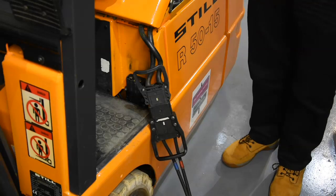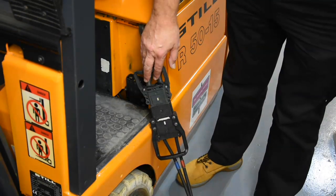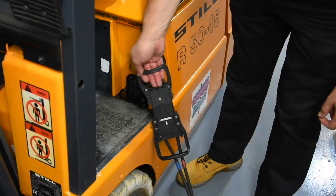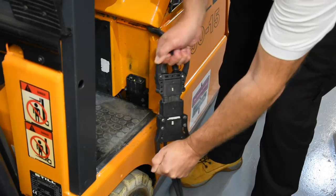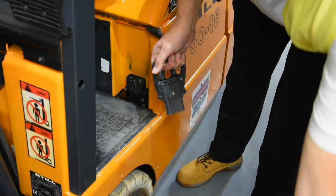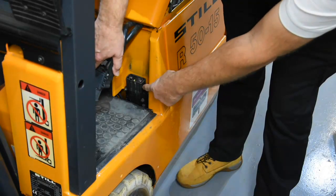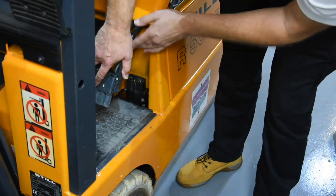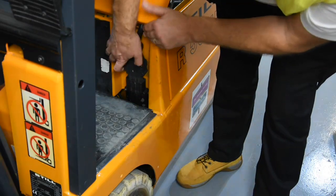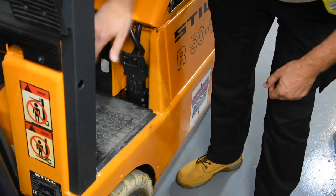Once you have disconnected the charger from the mains and safely stowed the power cable, we move around to the connector. These can be very stiff and sometimes need a bit of a wiggle — there's a lovely big firm handle here. Stow that safely out of the way with the charger, and this connector now plugs down to here. This battery lead connects to our battery supply, so plugging one into the other our forklift now has power. Make sure the cables aren't getting caught anywhere.